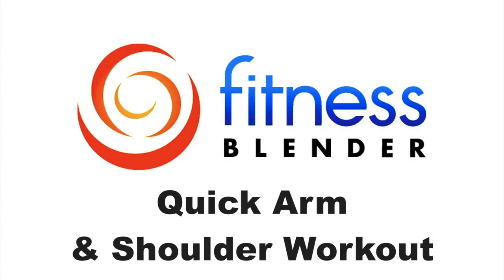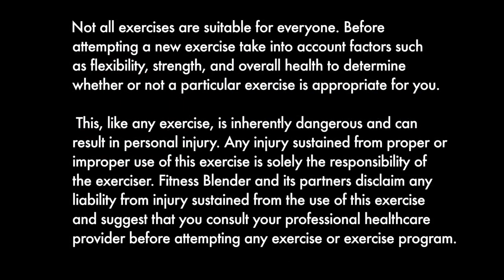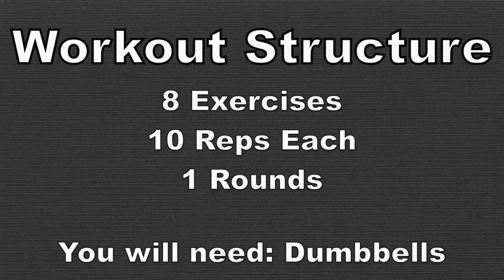This is Fitness Splinter's quick arm and shoulder workout. In this routine, we're going to be going through one round of eight different exercises, focusing on the arms and shoulders. We're going to be doing ten repetitions of each exercise, and you're going to need dumbbells and an optional bench or physio ball.